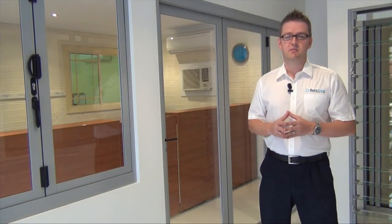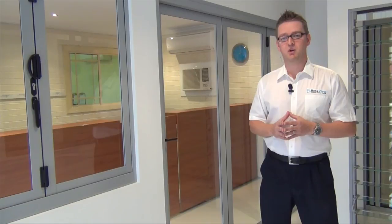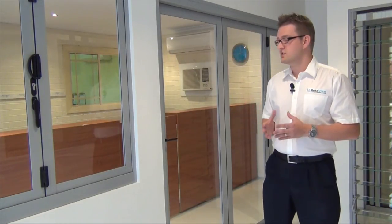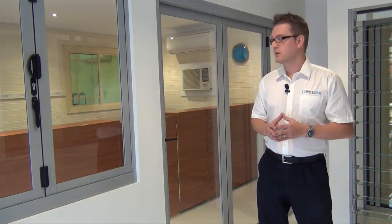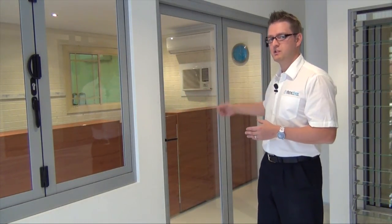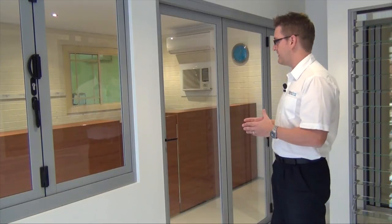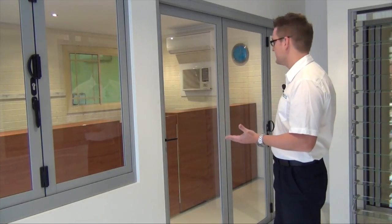Another question we get asked about concerns the fly screen. Unlike stacking doors or sliding doors that have an integrated fly screen track, the bifold door doesn't. However, having a fly screen is a big consideration for a lot of us — don't let that put you off having a bifold door. What we can do is install a retractable fly screen after the door is installed. It sits on one side of the door. It's a pleated retractable screen and you draw it across when the door is in the open position. On larger doors — for example doors over four meters — we would have a pleated retractable screen on either side of the door.